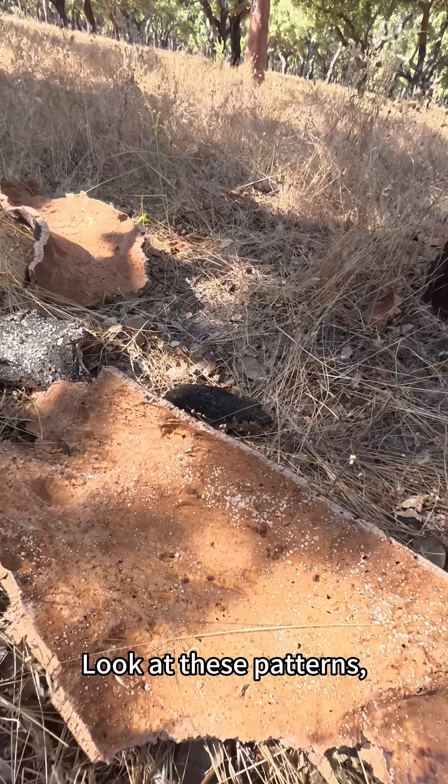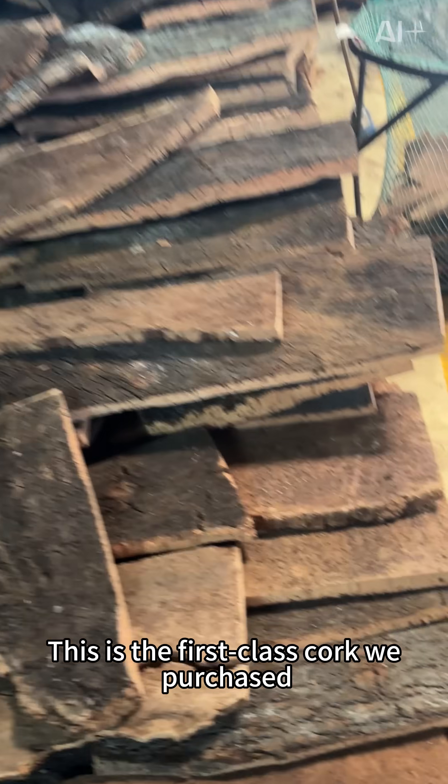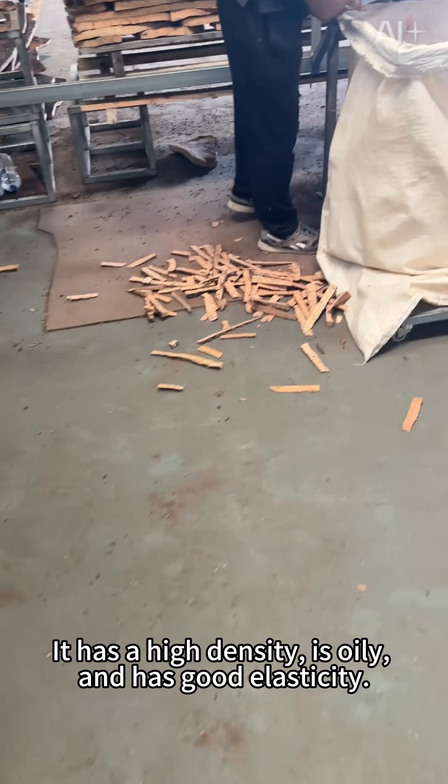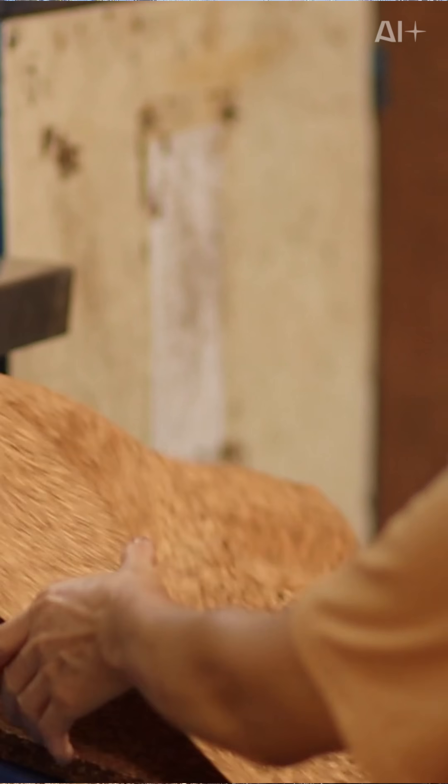Look at these patterns — as natural and delicate as marble. This is the first-class cork we purchased from the Ameren factory. It has a high density, is oily, and has good elasticity. After being made into cork fabric, it is soft and not easy to crack.